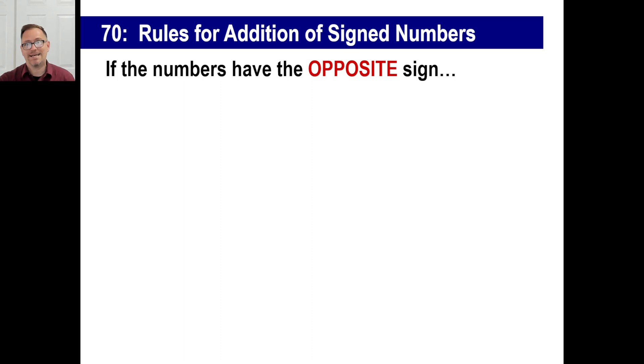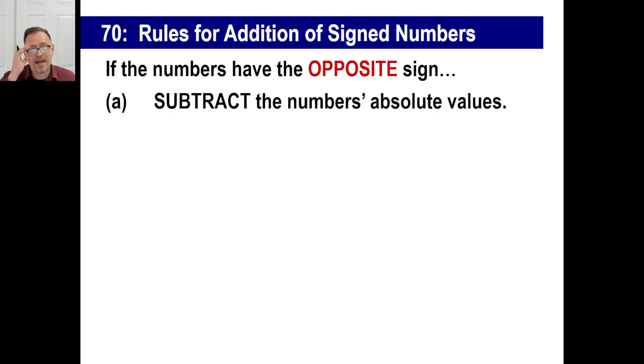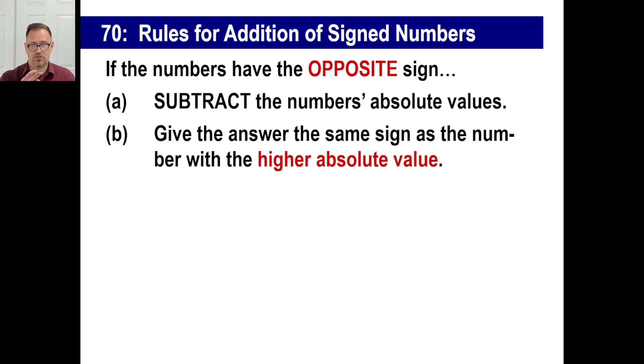Second rule: if the numbers have opposite signs — this is the tricky one. You're going to subtract the absolute values first. Then give the answer the same sign as the number with the higher absolute value. In other words, wipe away the signs, subtract, then look at which number is farther away from zero. If it's the positive, the answer is positive. If the negative part was farther away, the answer is negative.